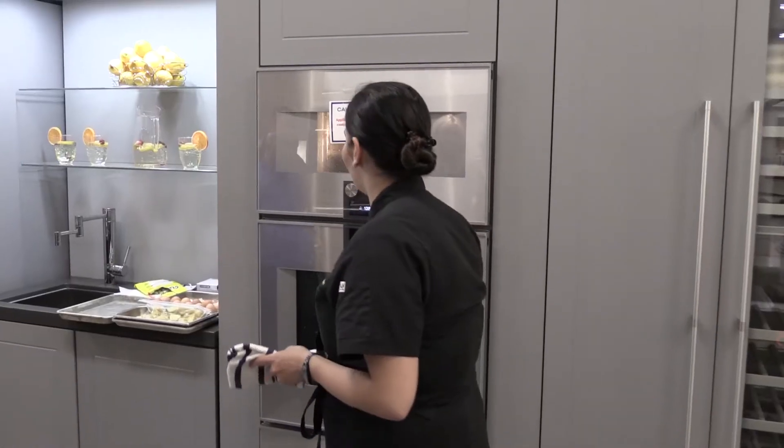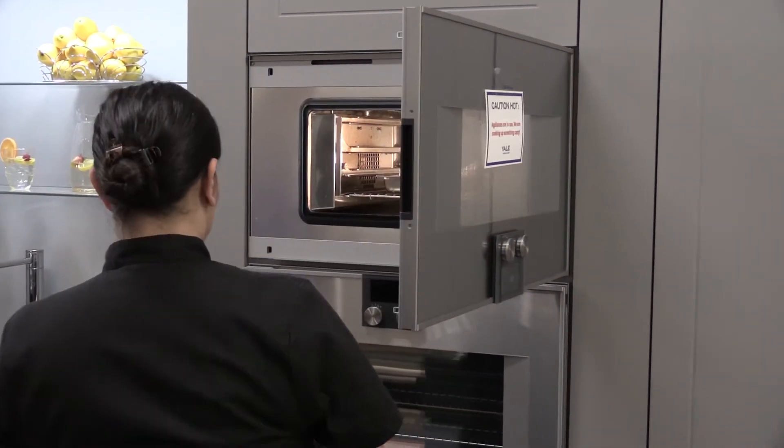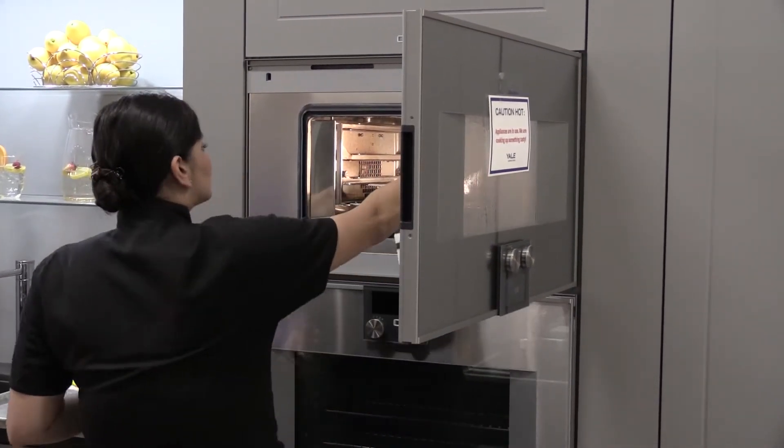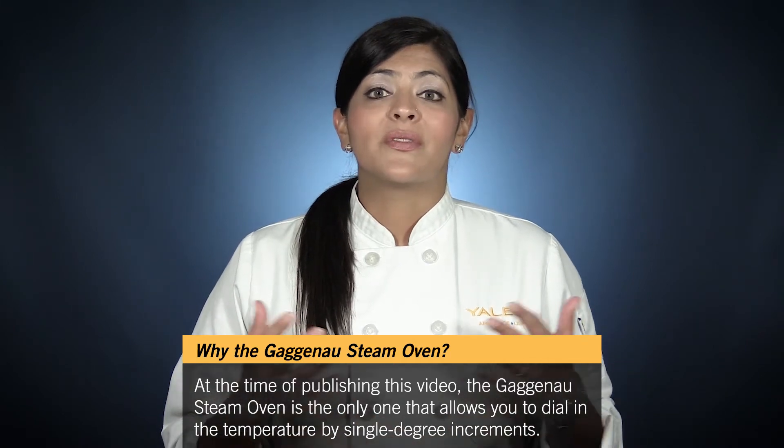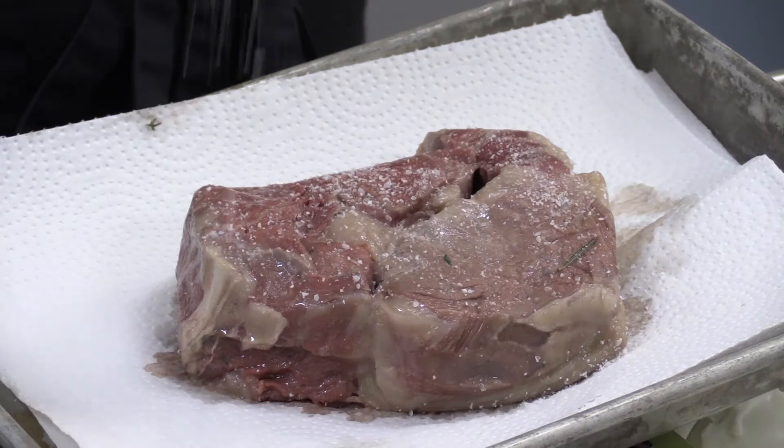The steak was placed in the Gaggenau steam oven on the sous vide setting, set to 128 degrees exactly. The carrots and potatoes were cooked at 185 degrees. All the ingredients cooked for at least one hour, but could be held for much longer if need be.